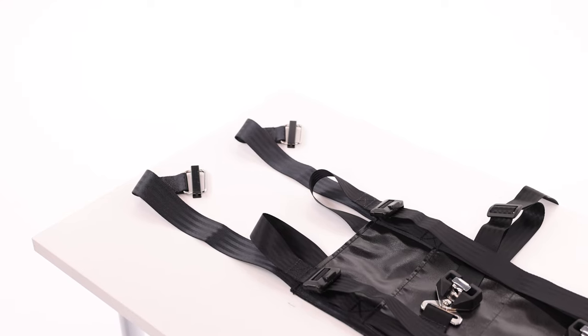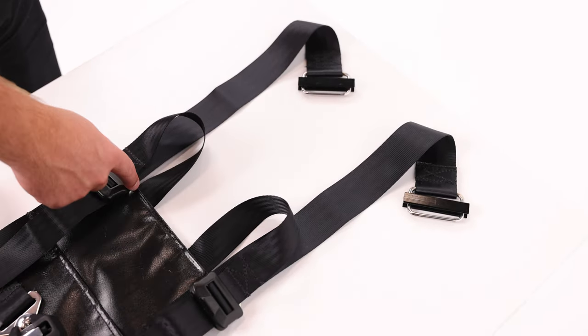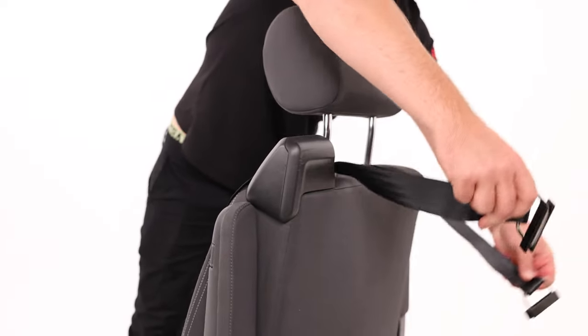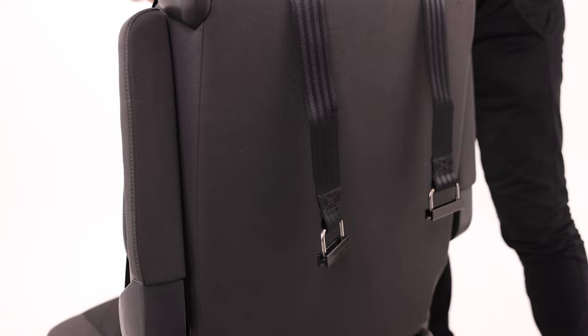Locate the top of the harness by looking for two Rattli tri-glides on the short side of the larger rectangle PVC pad. Now lift up the whole harness from these two tri-glides and place them over the back of the vehicle seat. The weight of these should keep the harness in a good position to move on to the next part.